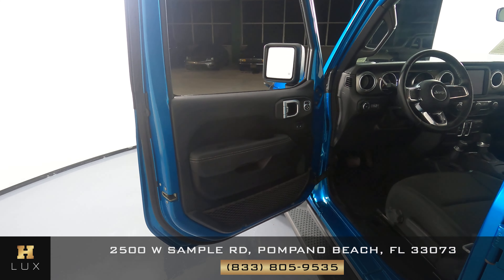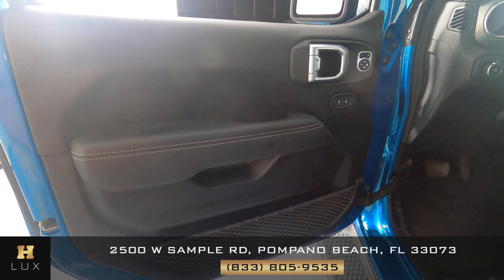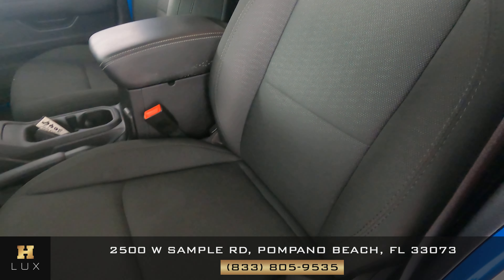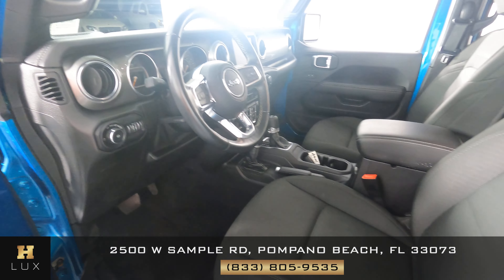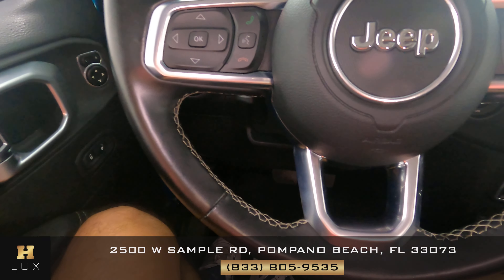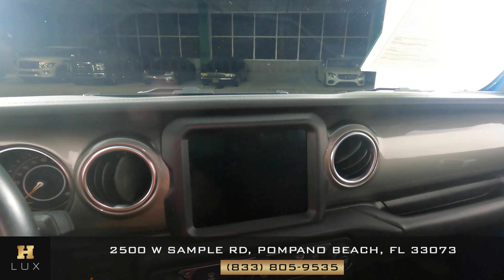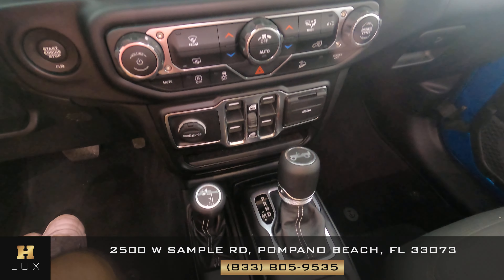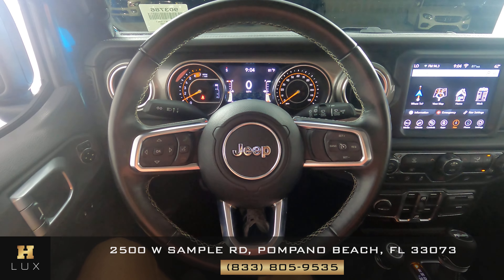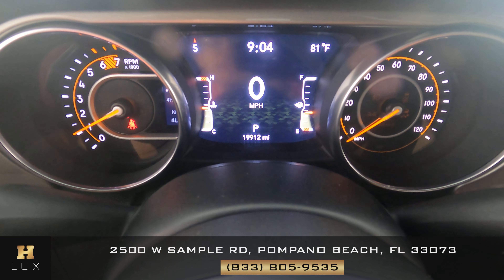Let's now take a look inside. We're going to start by looking at the door and seeing if there's any kind of wear and tear — none of which I see. Now let's look at the seat — looking good, seems to be in great condition. Now let's go inside and take a look at the steering wheel — looks good. Moving on to the console, checking the knobs and buttons — looks perfect. Now that the car's on, I can show you the mileage. This vehicle, as you can see on the dashboard, has 19,912 miles.